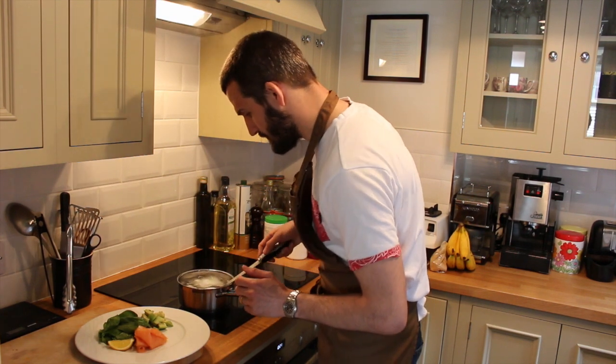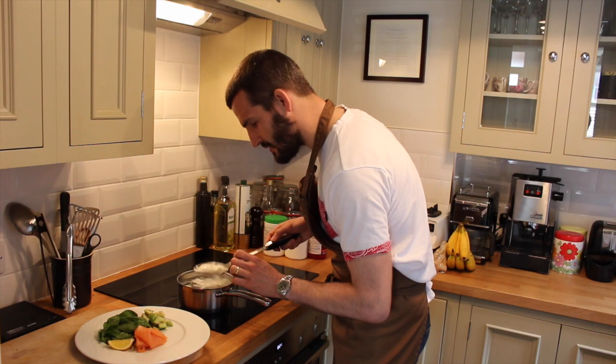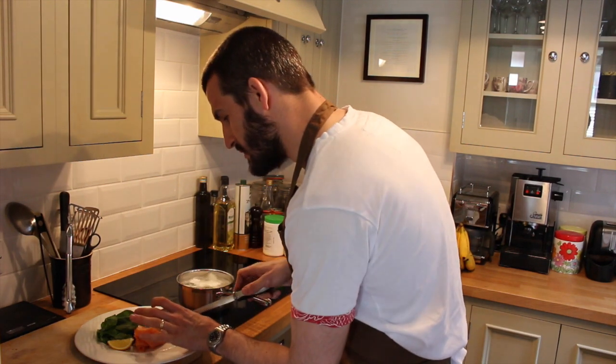We're just going to take these out. There should be a little bit of spring in them — the yolk you still want to be runny, but the white you want to be cooked.